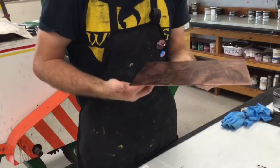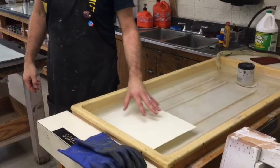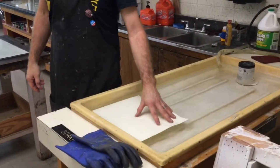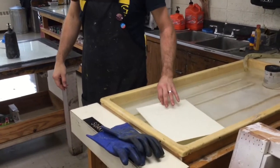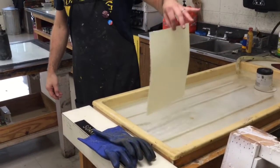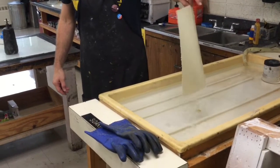I'm going to grab my paper out of the bath and we'll walk this over to the press bed and run it through. After you have your plate inked up and ready to print, grab some paper out of the bath. Make sure your hands are clean, pick it up, and let it drip back into the bath. Then just walk it over to your towel.